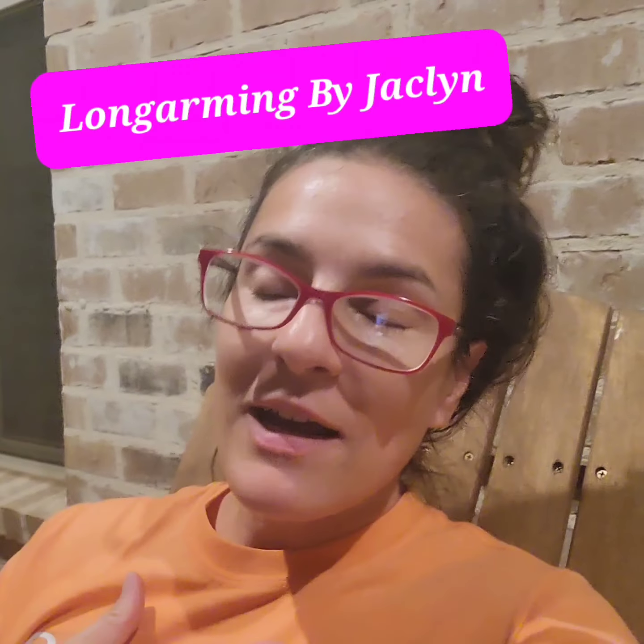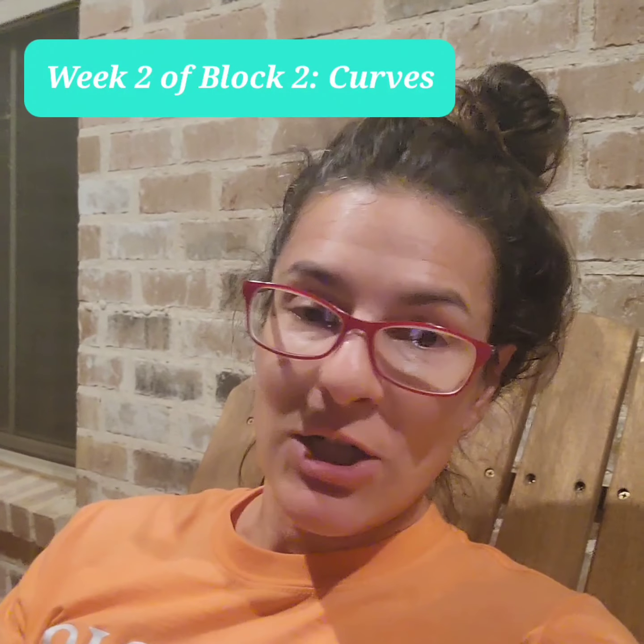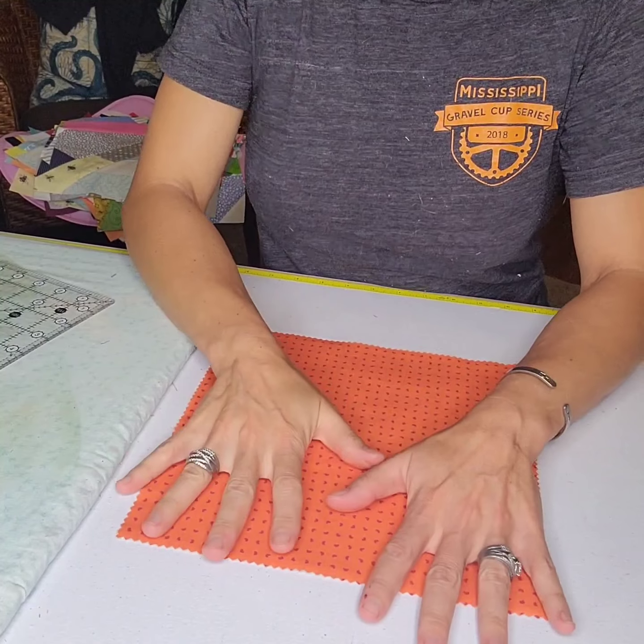Hey everyone, welcome to Longarming by Jaclyn. I had originally planned for all of the curves videos to come out in one week as one video, but the video was ridiculously long. So this is week two, but it's still block two, which is the curves. Here is technique two.